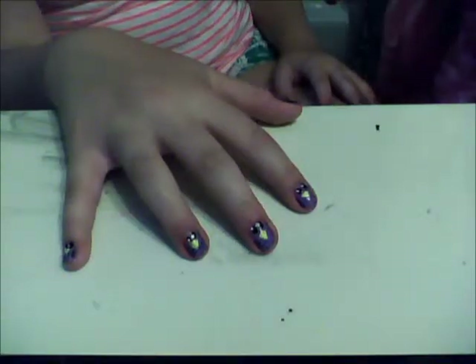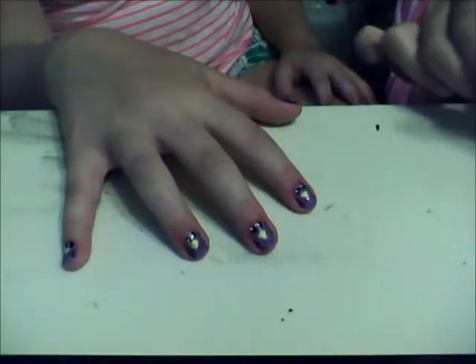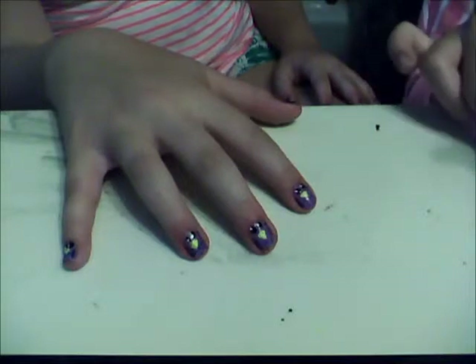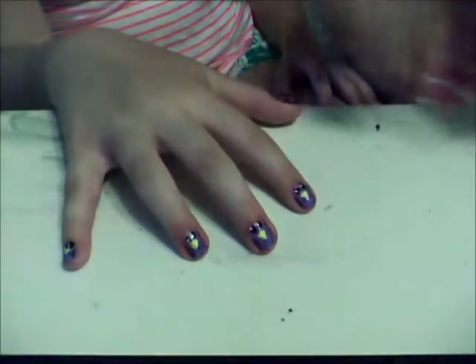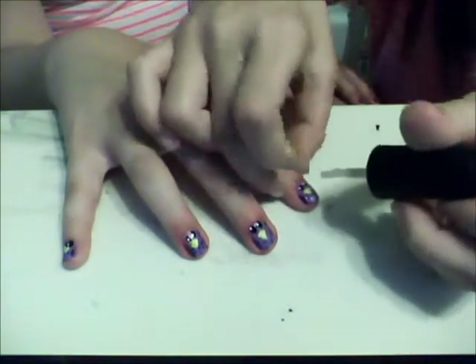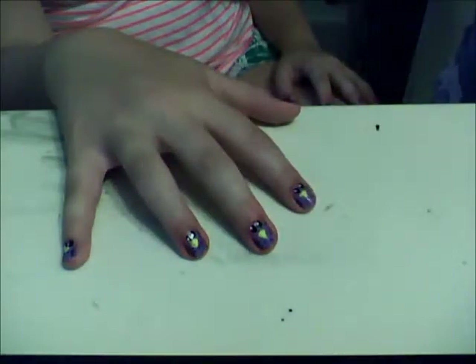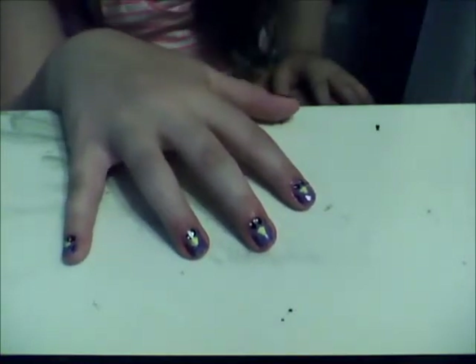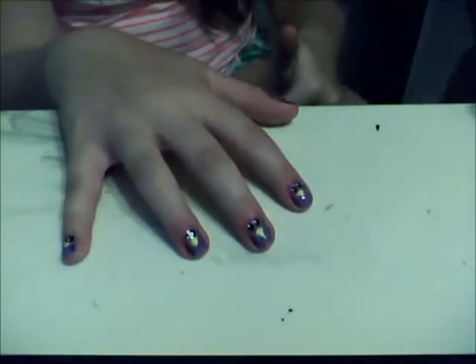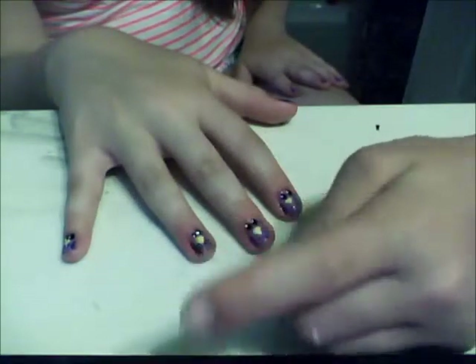And you're almost done. The only step left is to put on a top coat. Just put that on over your owl. Make sure that it is dry before you do that, or else your owl will smudge everywhere and not look like an owl — it'll look like a deformed owl. So do that to all your nails, and then you are done.